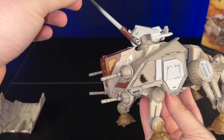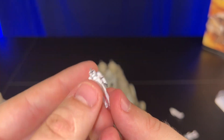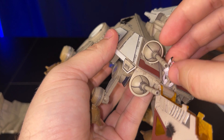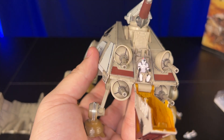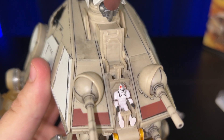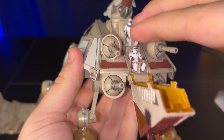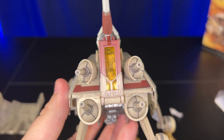The turret moves up so you can pull down the cockpit and put the clone gunner right in his seat. We're also going to put Captain Rex in here. I believe this is the first time we're getting Captain Rex in an actual ship set — he was a Micro Galaxy mystery box figure before, but now he's in a set, which is nice. We'll set him in the top seat and close it back up, and you can see him from the inside.